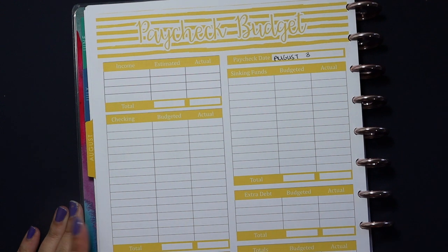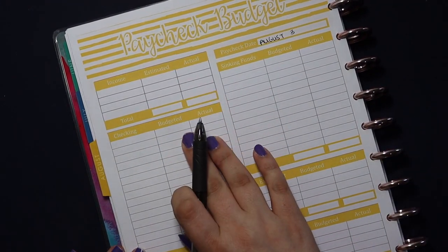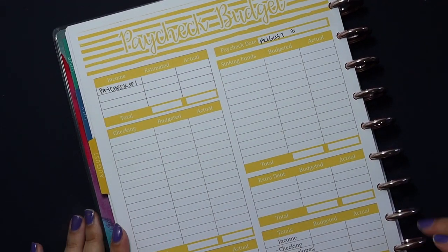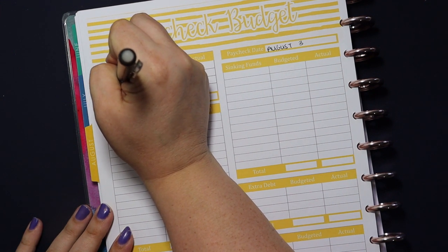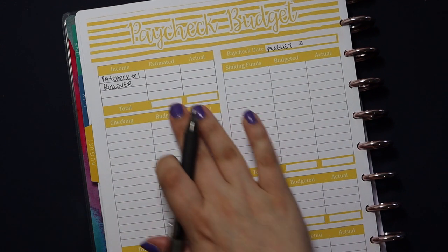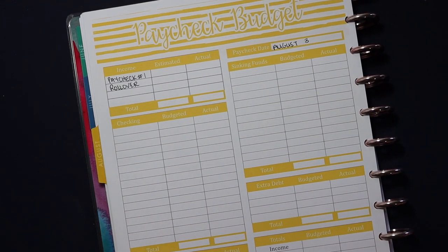I have my income section here. You guys know by now that I don't disclose my husband's income, but I am going to fill some of this in with you. My husband's income is paycheck number one, which we'll leave blank for privacy reasons. The other income we're working with this week is some rollover income — money left over from last week and weeks previous. Anytime we write a budget, we pay everything we need to pay, and anything left over we roll into the next week and month, giving us a little wiggle room.